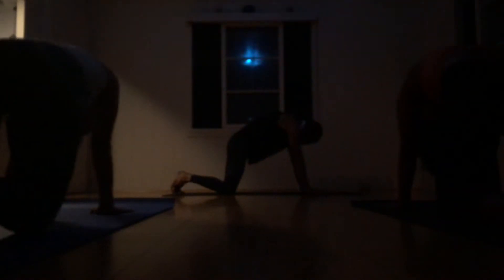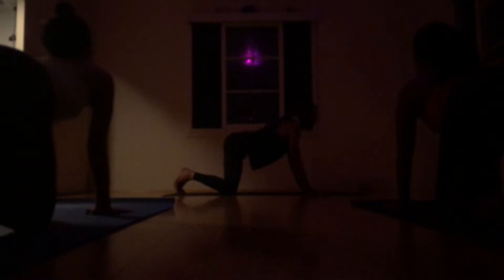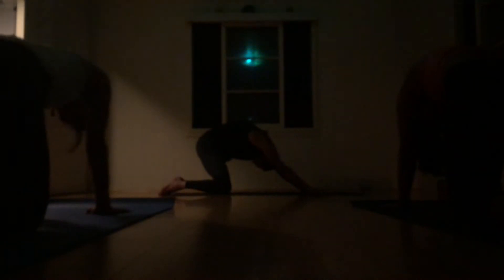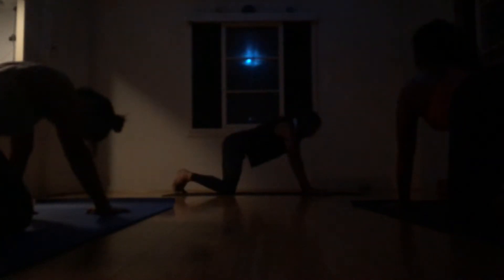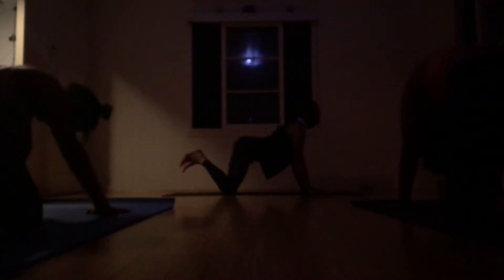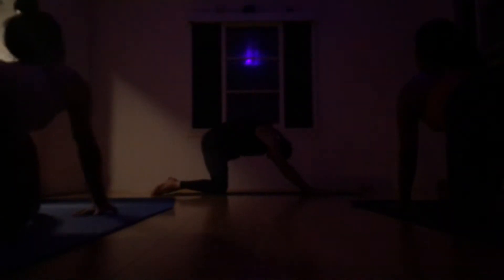As you exhale, tuck the navel back and deep, and get so hollow through the core. Maybe add in a little forward or backward movement, and also if you want, take it a little side to side through the ribs. Feels so good in the body as it comes to life. One more big inhale, heart retreat. And exhale, rounding. Round yourself all the way back from cat to child.